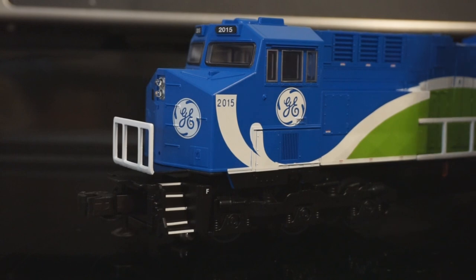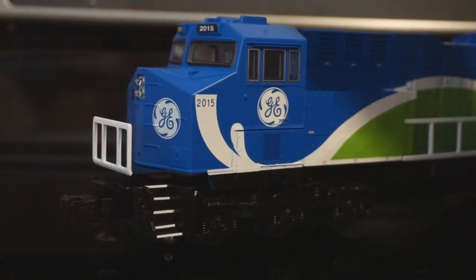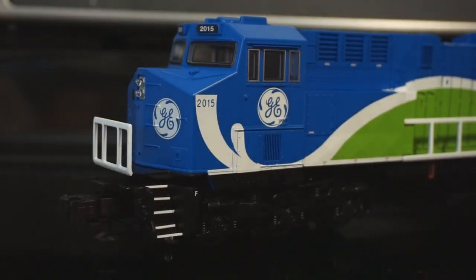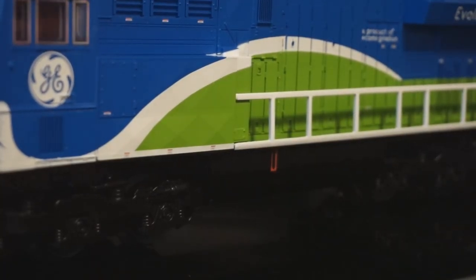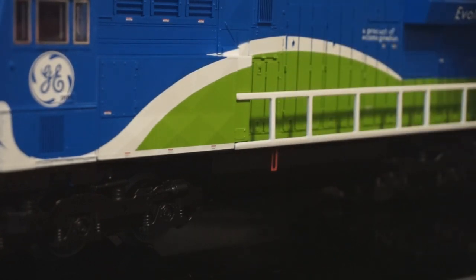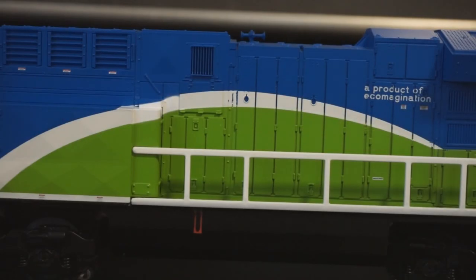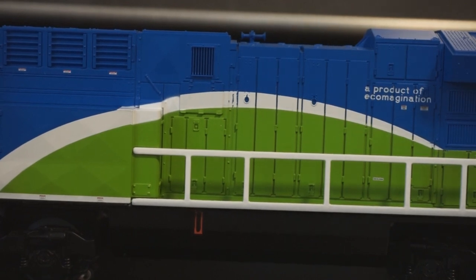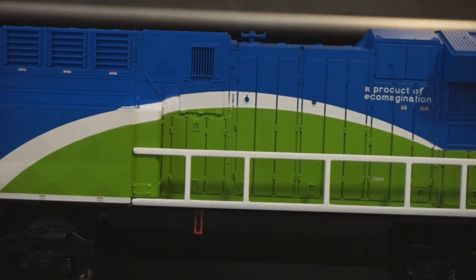The roof actually has what looks like a PTC antenna array, which is a really cool feature for a starter set. GE nose logo looks great. The 2015 printing is really crisp both on the number boards and on the side of the nose. Cab logo looks awesome. The swoosh carrying on down the side is nice and smooth. Truck detail — you're not going to get anything crazy, but this looks like a really solid GE Hi-Ad truck. The truck side frames are metal, giving a nice weight and heft. The couplers are unfortunately plastic, but again, starter set locomotive — to be expected. Fuel tank detail isn't half bad, and you do have printing on the side with the sight glass.